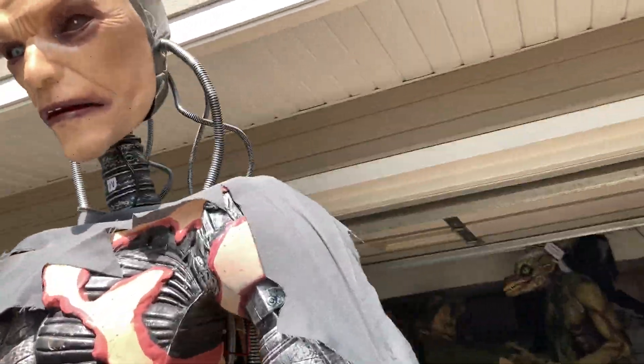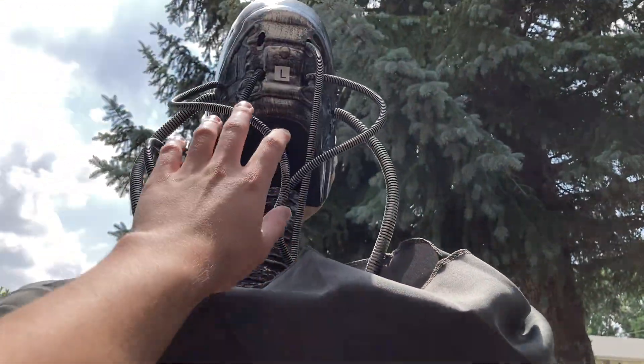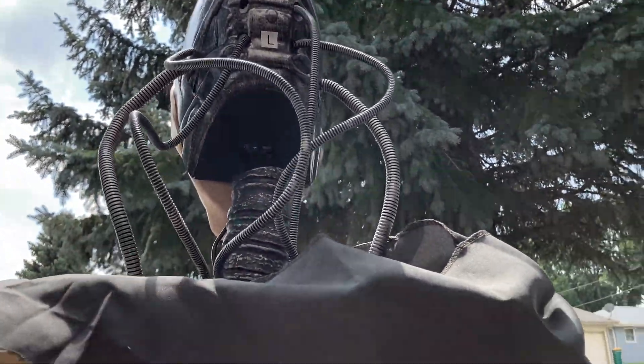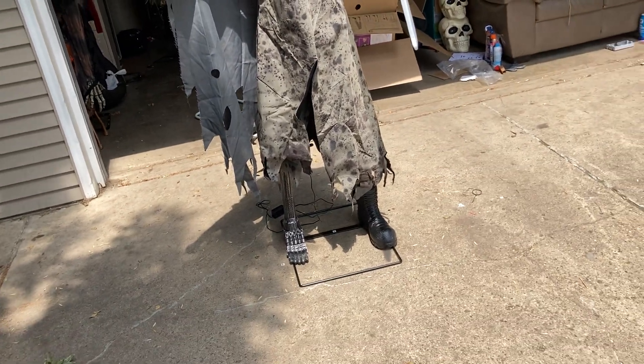I swear to God, I'm like OCD oriented. He's supposed to have seven wires here in the back of his head, so it probably fell out somewhere in my garage. We'll find it eventually — it's good as it is. I'll just ask for a new head because I'm insane.